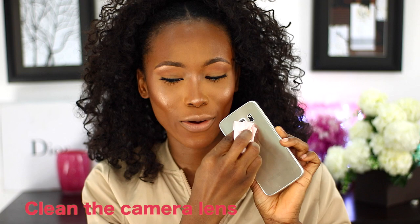Something you must always do is make sure that your camera is clean — wipe off any smudges or fingerprints before recording, just to take off any blurry effects. Also, before you start recording you want to make sure that your camera is stable.